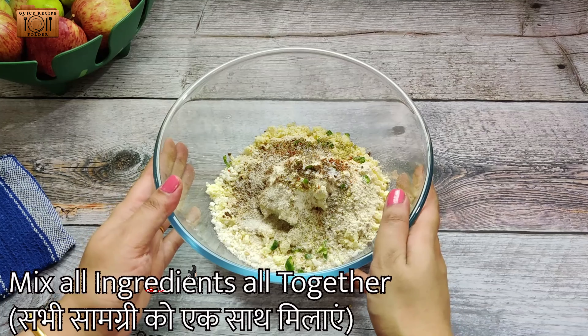Now we will make small balls. First, we will grease some oil or ghee in our hands, then we will make small balls from the mixture.